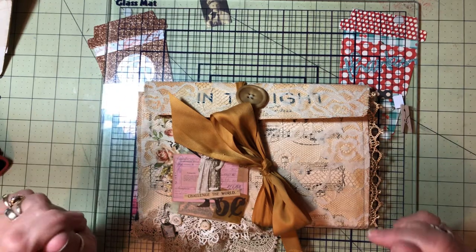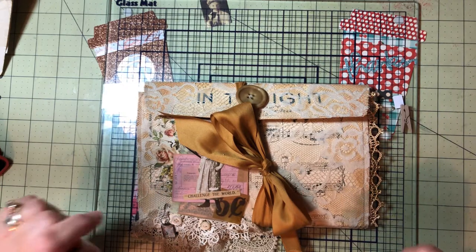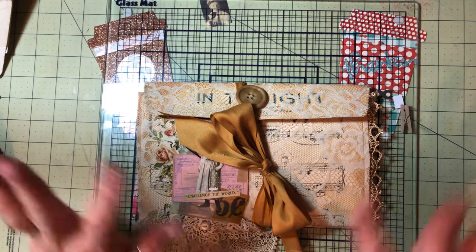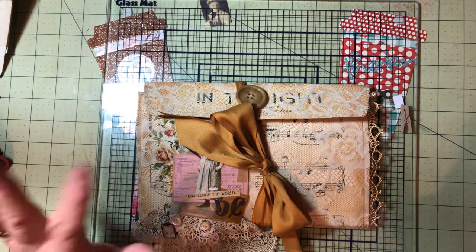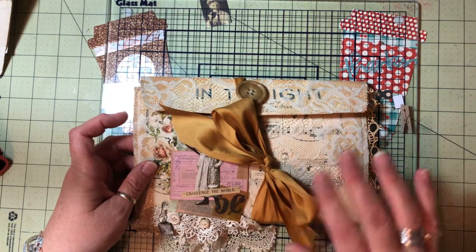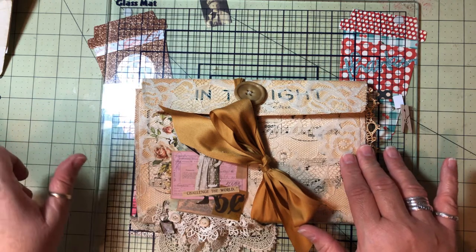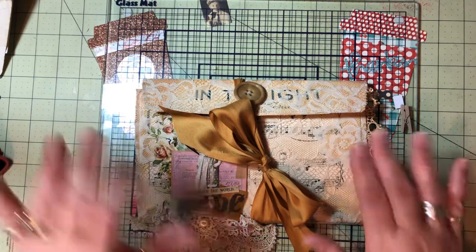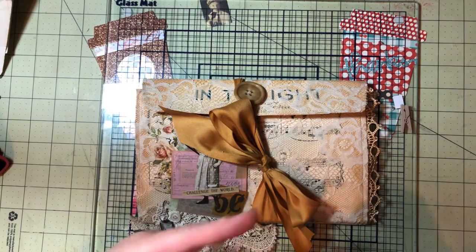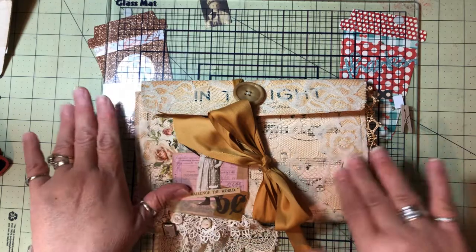I just wanted to share a quick project that I finished — it's so simple and it was so fast and so fun. If you guys aren't subscribed to Robin Dudley Howes, you need to go over and see her channel. She has great tutorials and wonderful ideas, and she just had a contest for a gazillion — I don't know, millions — of followers. Anyway, when she was done, her prize was a shabby chic envelope, and then she did a little tutorial afterwards to show how it was done. Well, I decided to try it.